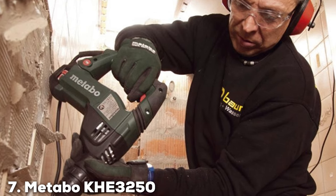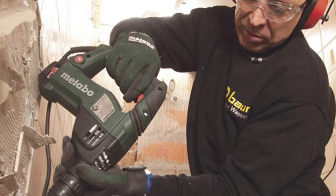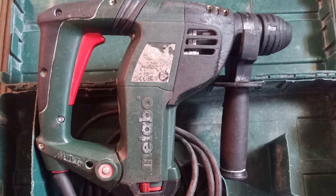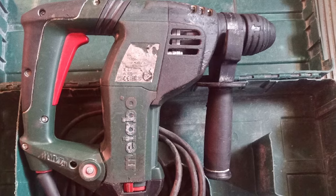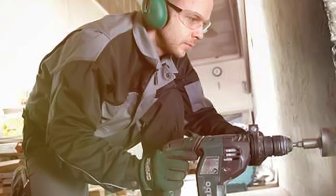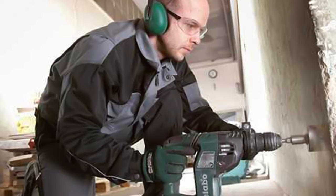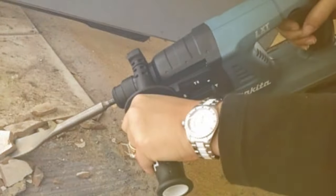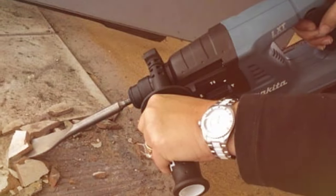Finally, number 7. Metabo KHE 3251 1-and-1/8-inch SDS Plus Rotary Hammer. The Metabo KHE 3252 SDS Plus Rotary Hammer is a formidable tool designed for heavy-duty drilling tasks. With a drilling capacity of 1-and-1/8 inch and 1-and-1/4 inch, this rotary hammer is engineered to tackle challenging applications in construction, renovation, and masonry work. Featuring a robust SDS Plus chuck, the Metabo KHE 3252 ensures quick and secure bit changes, enhancing efficiency on the job site.